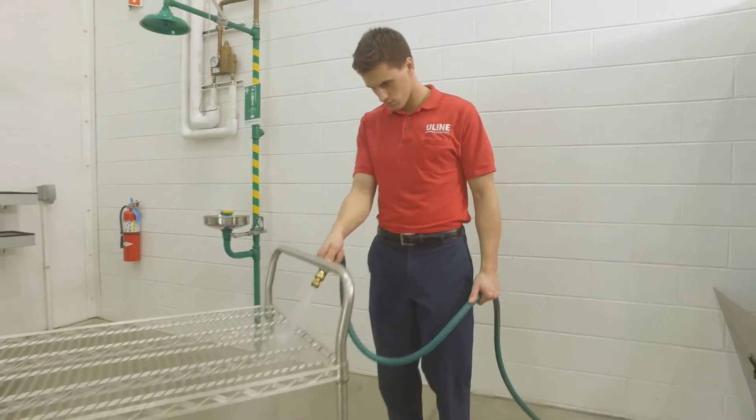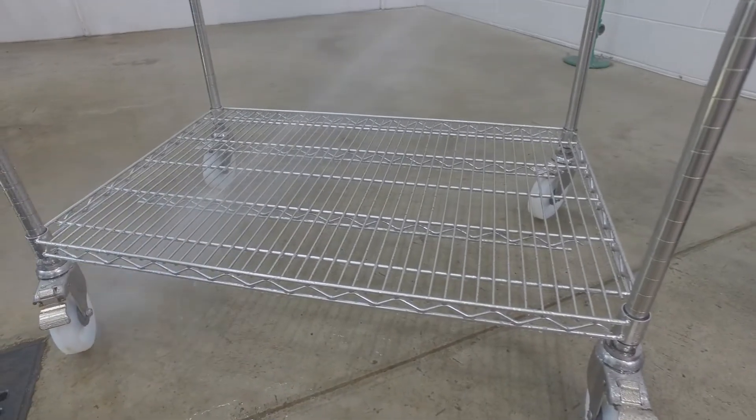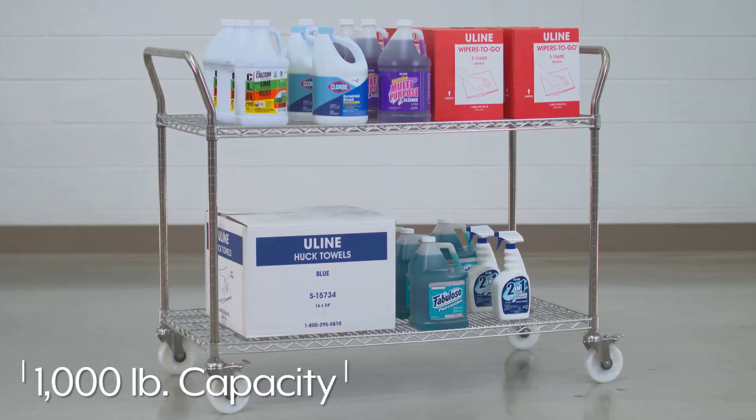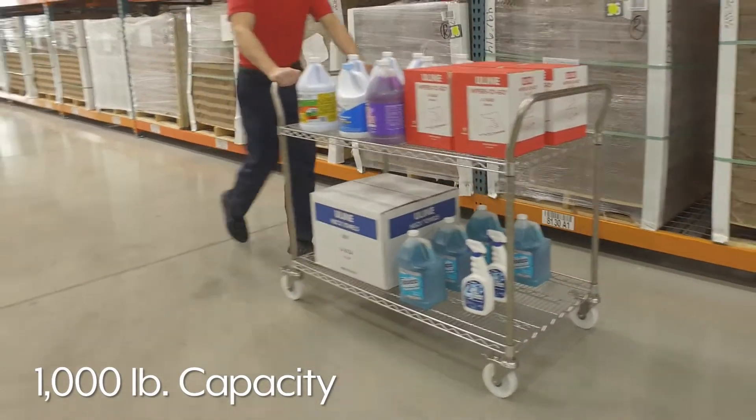Stainless steel wire carts can withstand frequent wash downs after moving corrosive materials, liquids, and medical supplies. With a heavy-duty 1,000-pound capacity, stainless steel wire carts easily transport your heaviest loads.